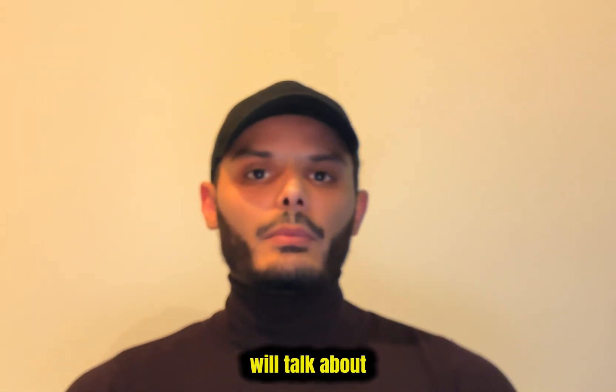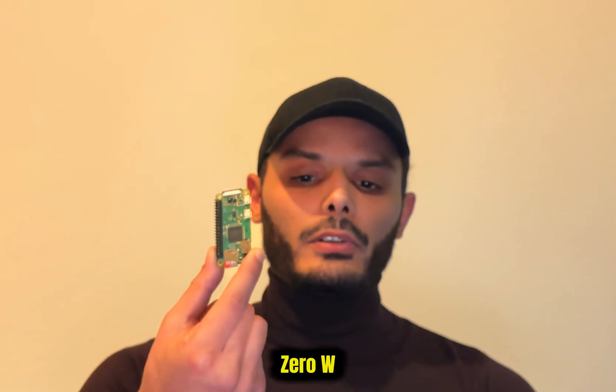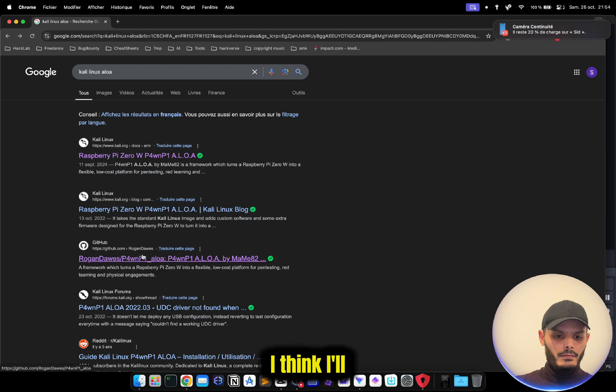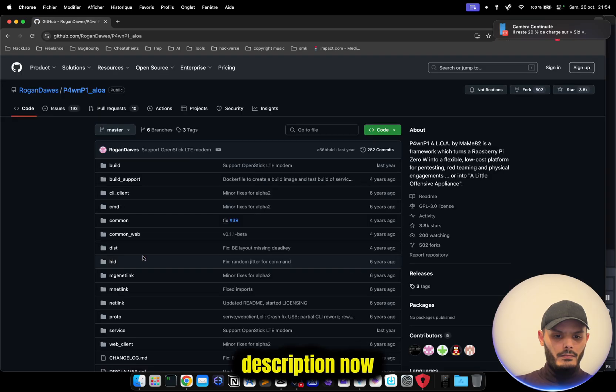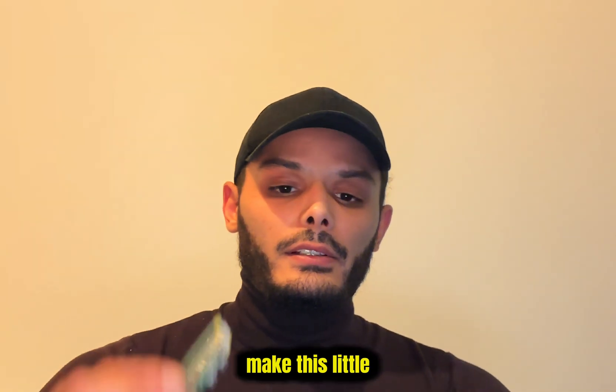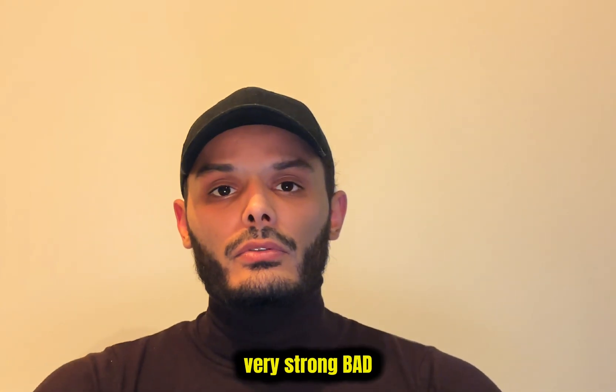Today we will talk about the Raspberry Pi Zero W and a very good project called Kali Linux Aloha, found by Meime I think — I will show the link in the description. You just have to pay attention to which Pi Zero you buy: don't buy the Zero W2, buy the Zero W.